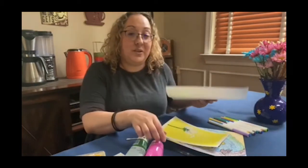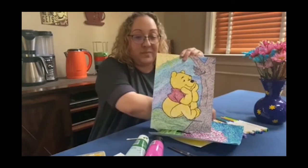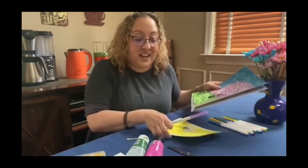You can also use other materials like watercolors, crayons, colored pencils, and I created this one using felt tip markers. So you can use anything that will make a tiny dot to create a picture.